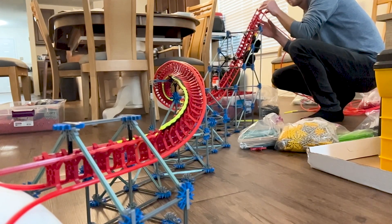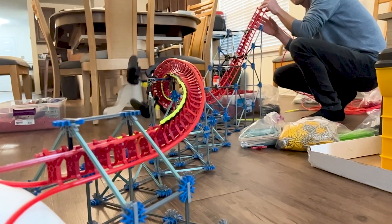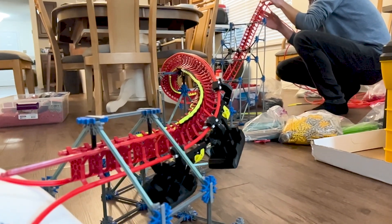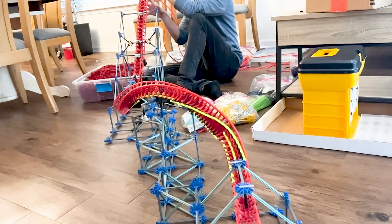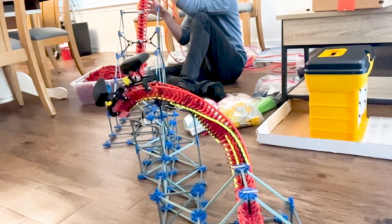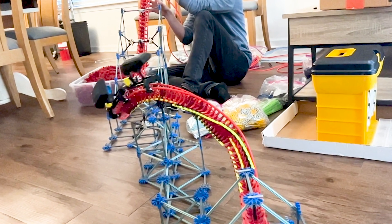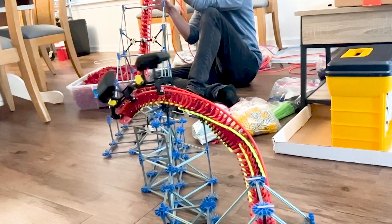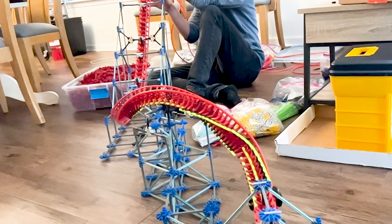We decided to stretch our corkscrew out a bit more, almost like a zero-g roll, to soften the forces on theoretical riders. As you can see, the cars need to swing outward first. Then the curvature at the top of the inversion has to use centripetal force to keep the cars pointed upwards while they're inverted. That way they don't fall prematurely to the left or right.